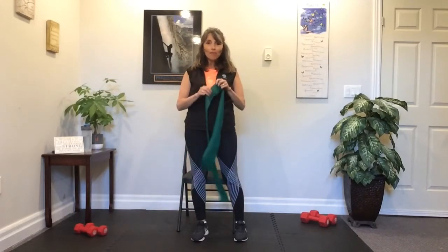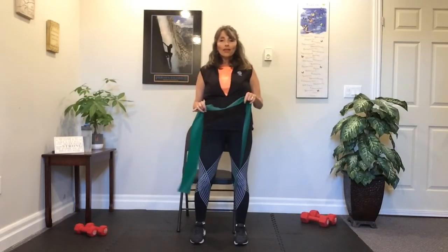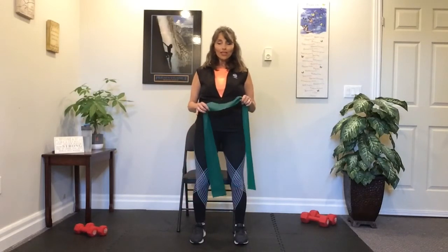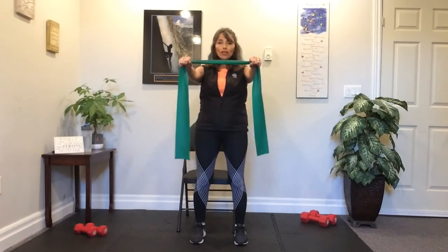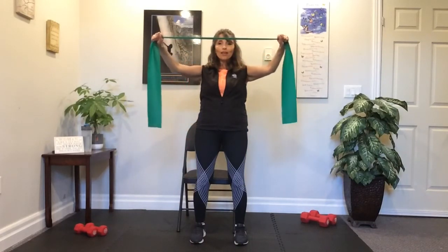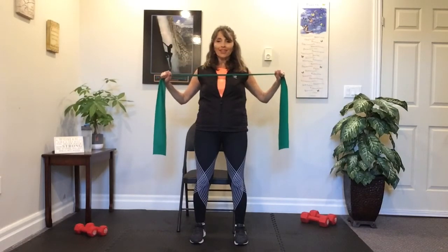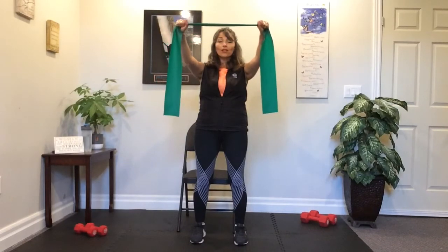Hi, welcome to the strength portion. My name's Rita. I'm using the TheraBand — please check it over before you start. Make sure there's no rips, tears, or any holes. Be ready to start standing if you can; if you need to be seated, please do. We're going to start off with some back exercises — grabbing the band in the middle, letting the ends just hang. Arms are straight; you can start at shoulder height or eye level.